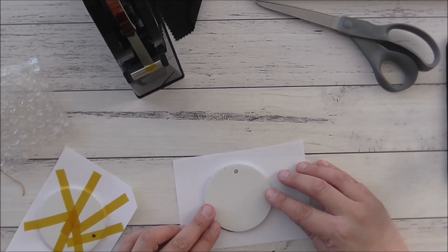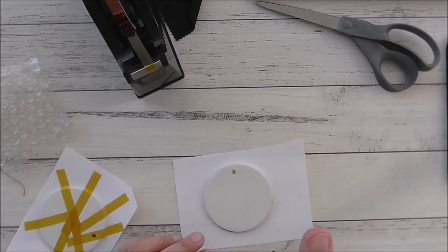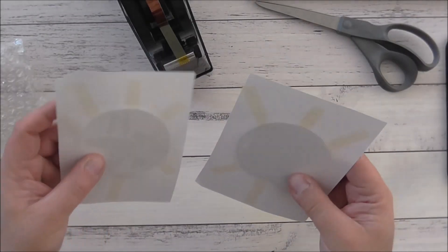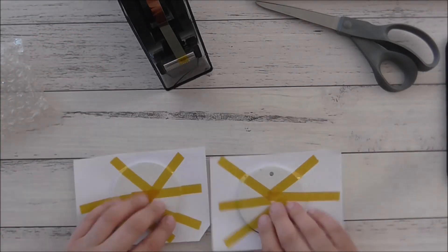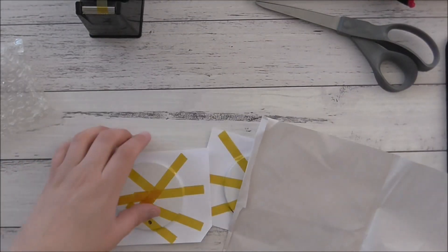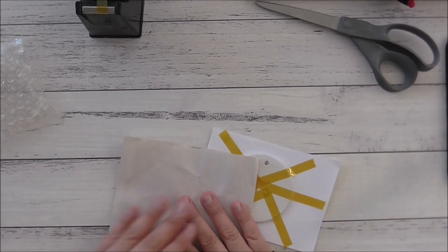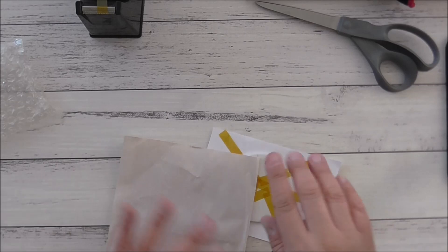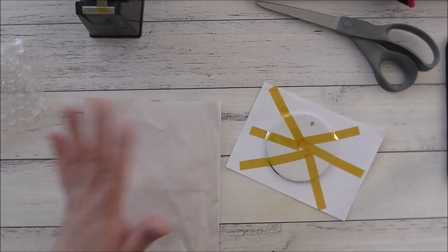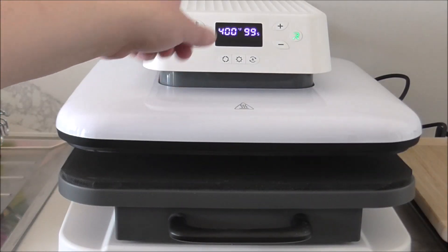I've had great success doing that with the HTV RONT heat press with no issues. I'll finish taping these down — they'll be facing up on the platen. I've got a piece of butcher paper for one. I'll grab more butcher paper and take them over to the heat press.